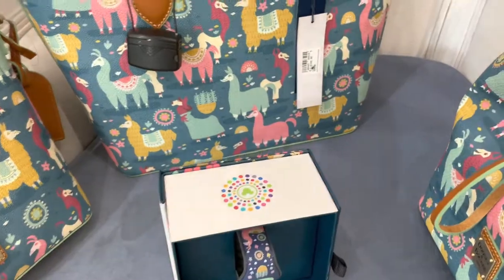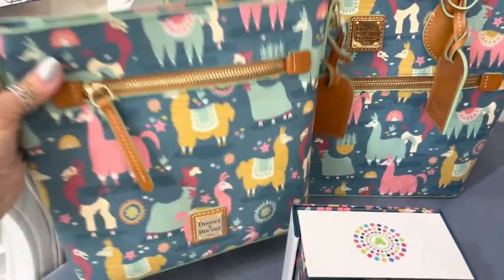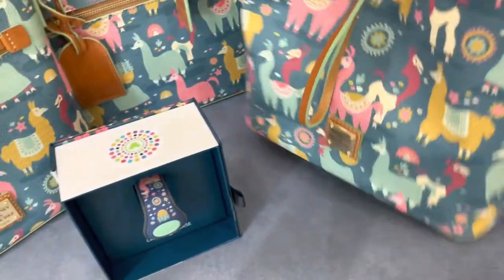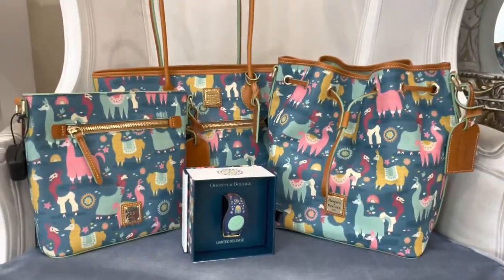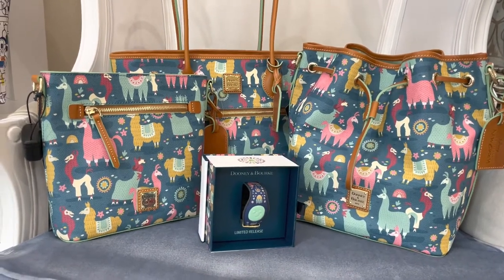So that takes us through our collection. We have the tote, crossbody, the drawstring bag, and the magic band. Thank you guys so much for watching. I hope you found something you love and happy shopping.